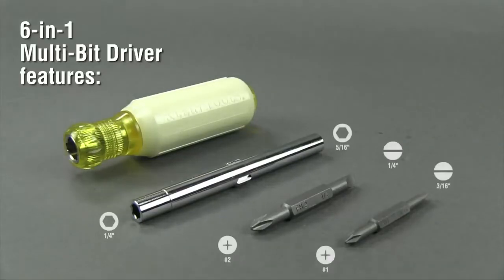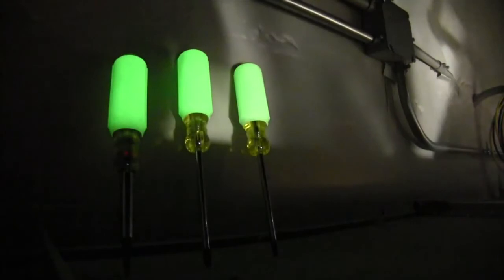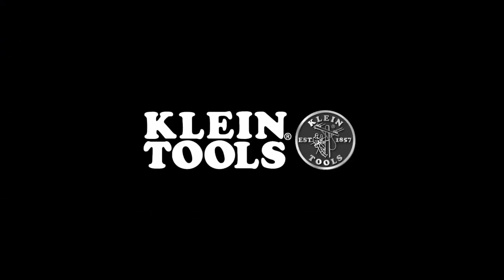The 6-in-1 multibit driver features 2 Phillips bits, 2 slotted bits, and 2 nut driver sizes. Don't leave your tools behind with these high visibility drivers. Klein Tools, for the professional trades person since 1857.